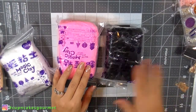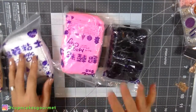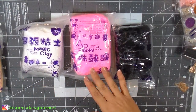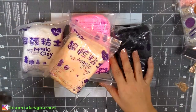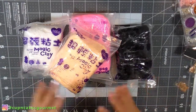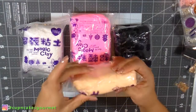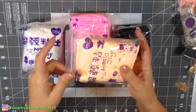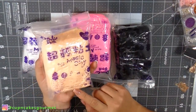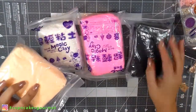I also got this Magic Clay brand — they say it's not top of the line like Hearty, but it's a good one too. If you guys want to see a video where I play with them and really compare each brand — not just these two, but the one without a brand, polymer clay, cold porcelain — just let me know and I would do that. I got blue, black, pink, white, and skin color.